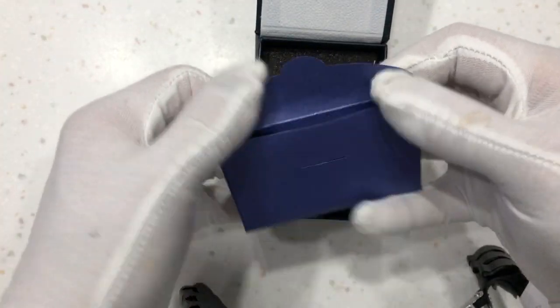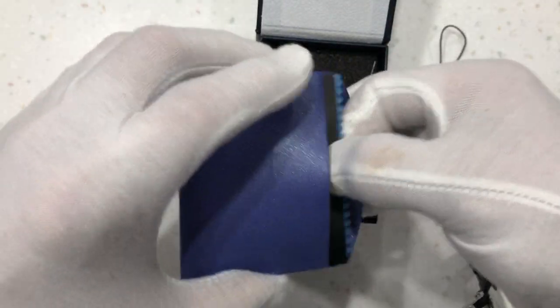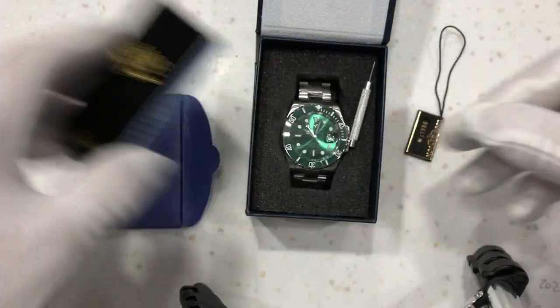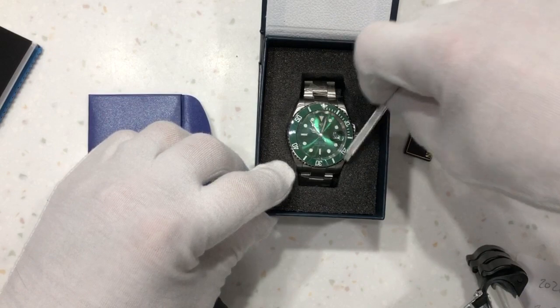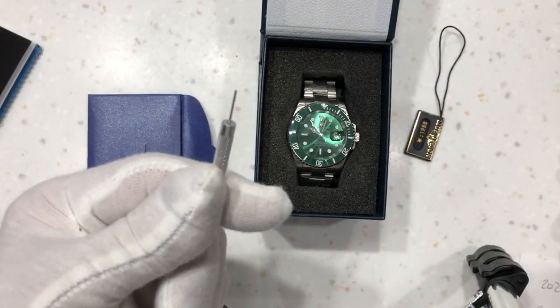A little envelope of goodies: tags, polishing cloth, card, warranty. It also comes with the tool for adjusting the strap.